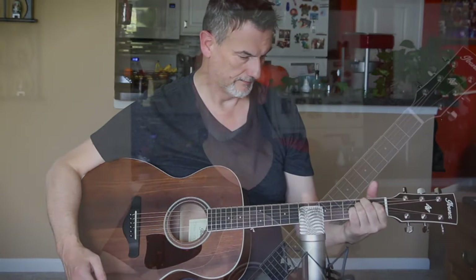The Ibanez AC340 Artwood acoustic is a little brighter than the Martin — the low end isn't as deep as the Martin, but that's what Martins are known for: that gorgeous resonance and deep low end. But this stands up pretty well sound-wise to the Martin.